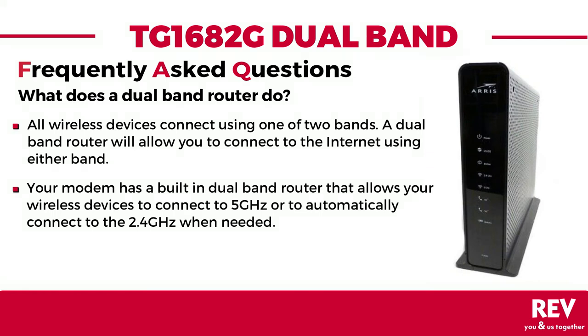Your modem has a built-in dual band router that allows your wireless devices to connect to the wireless internet in your home, connecting to the shorter range 5 gigahertz band when faster speed is needed, or to automatically switch over and connect to the longer range 2.4 gigahertz band when a stronger signal is needed.